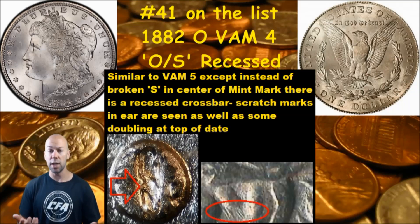To differentiate, you're just going to want to see a different type of raised metal in the middle of that O mint mark — so instead of broken like the VAM 5, you'll see recessed like you see here. Now if you see this marker and you think you may have this VAM, please do some more research and confirm what you have, but if that's what it is, here's what the value of that coin might be.